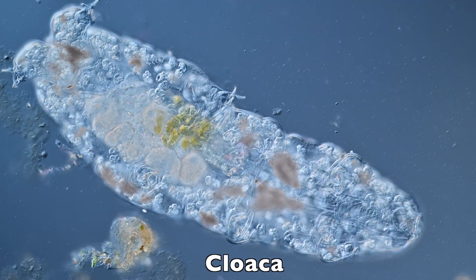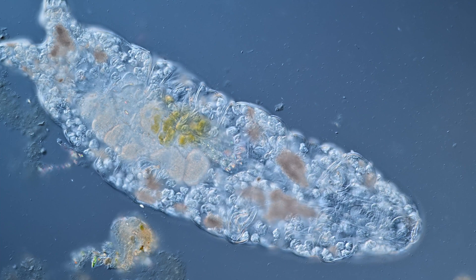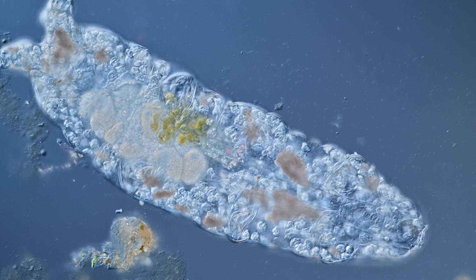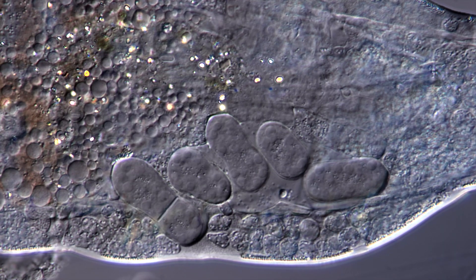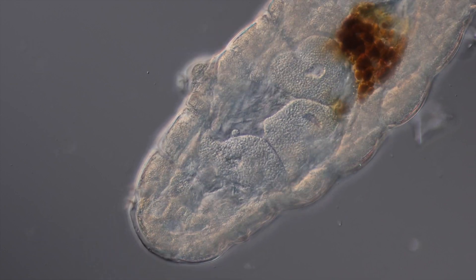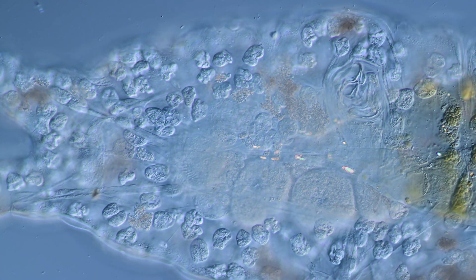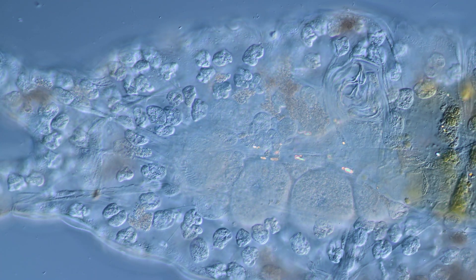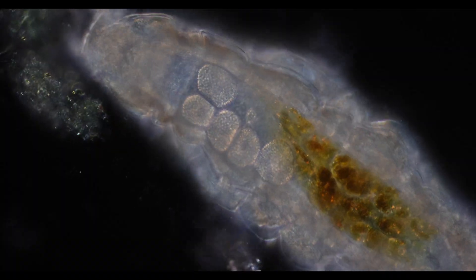A cloaca is the posterior orifice that serves as the only opening for both the digestive and reproductive tracts. Connected to the cloaca, you find the gonads. Depending on the sex of the tardigrade, there is either an ovary or testis, but tardigrade sex is very complex — there are asexual species, hermaphrodite species, etc. In our case, an ovary is present with eggs of different levels of maturity. The ovary is connected to the end section of the hindgut through an oviduct, ending finally in the cloaca.